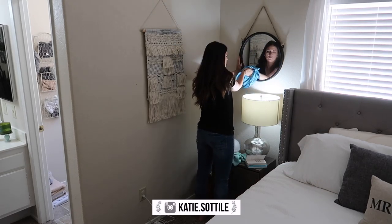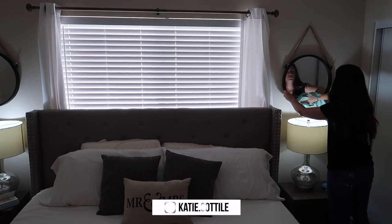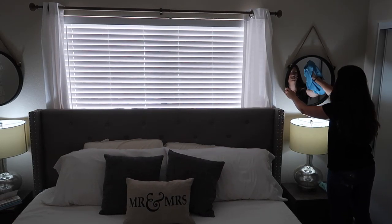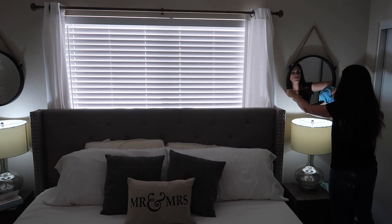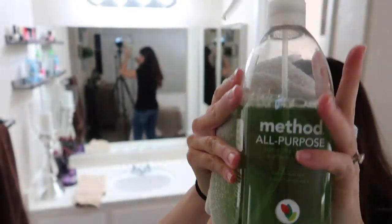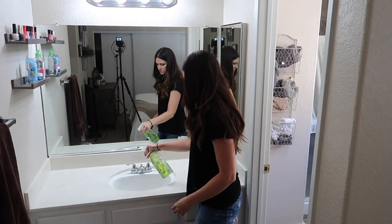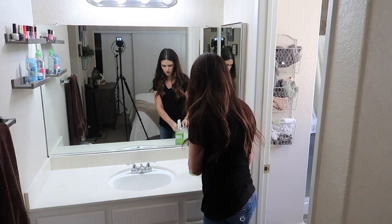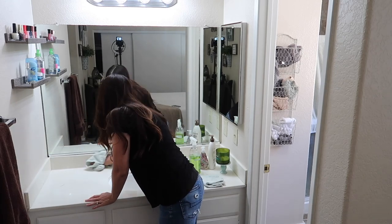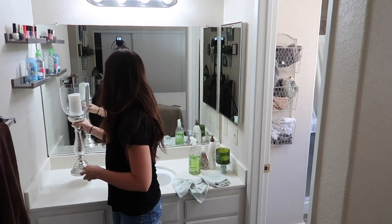Now let's get to cleaning. I'm upstairs cleaning in my bedroom right now and I'm using my e-cloth rags. Sorry if the lighting is a little bit weird in this shot, but what I do with the window and mirror cloths is I get one of them wet — the actual window cleaning one — and then I squeeze it out and wipe down the mirror or window with just a wet cloth. After that I take the polishing cloth and polish it dry, and that's how I have no streaks.